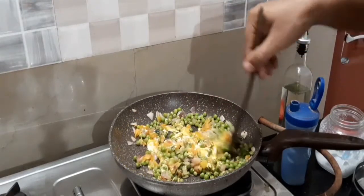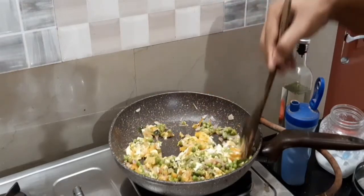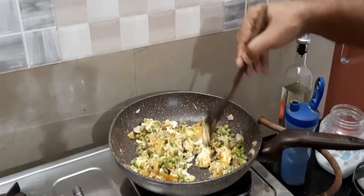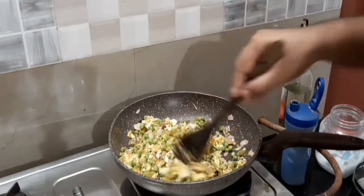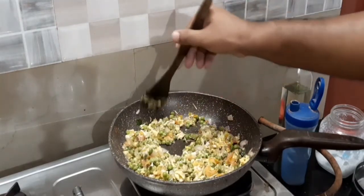Let's mix the sauce together. Don't forget to add some additional sauce. The sauce is good. Add this sauce together.